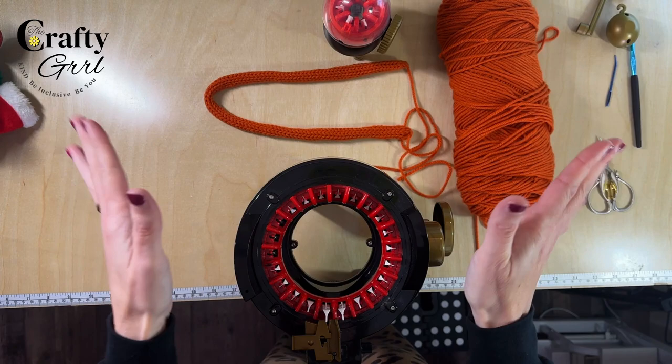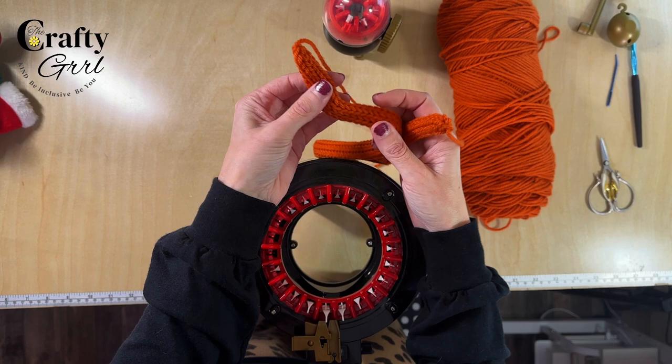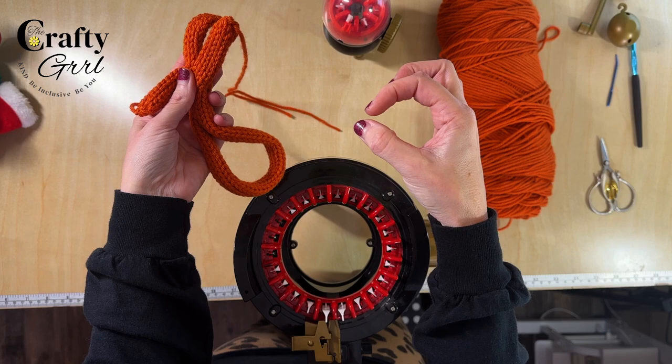I had this idea this morning and thought we'd see how it goes. I'm imagining three little toes made from I-Cord, and then we're going to create a little sock which measures about three and a half inches for my chair.